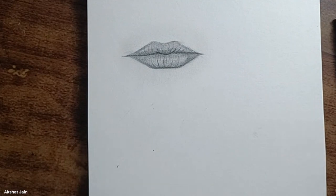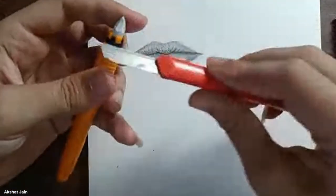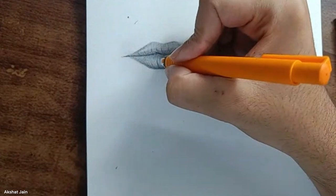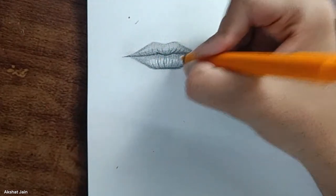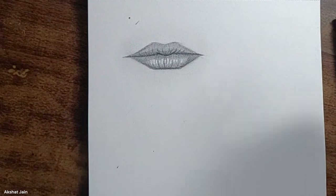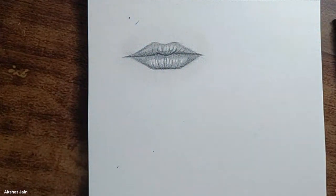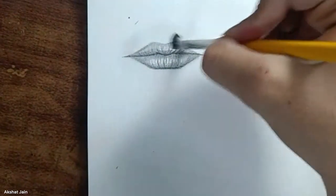You've given the depth, but now what about highlights? Take your eraser and sharpen it with a cutter to get a pointed tip. On the lips, where you see a shine, erase some small curves at the center portion. This only happens at the center — not on the sides. You can also do this on the upper lip, but don't do it too much. For basic lips, this looks good.